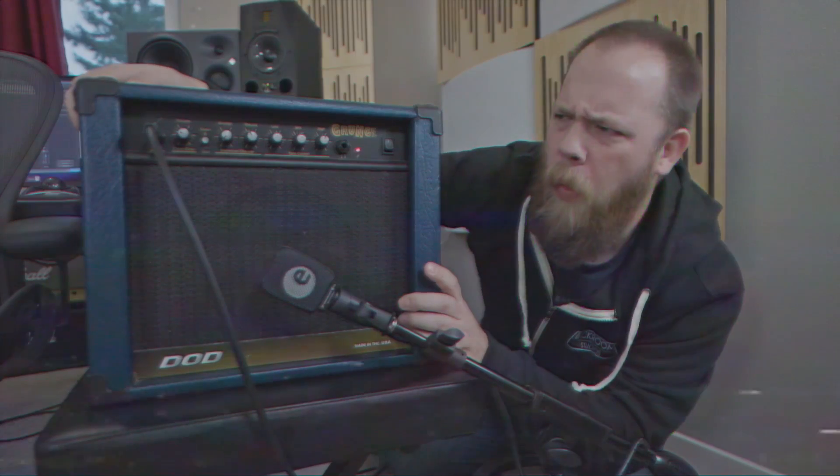I think my Boss HM2 is broken. This morning I put out a Remember the 90s episode with the Boss Heavy Metal HM2 — this is an older model, an '84. The context of Remember the 90s videos is I'm trying them again for the first time in many, many years. I hadn't tried the Heavy Metal since I played shows with it in like 1997.